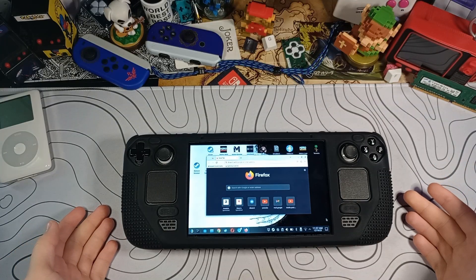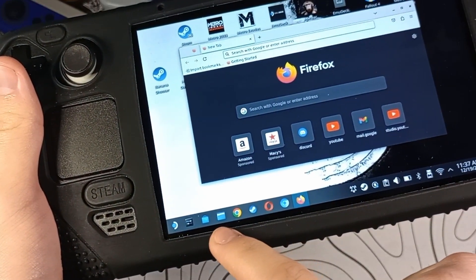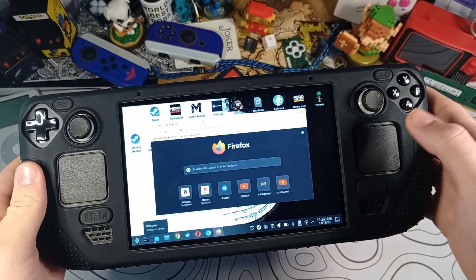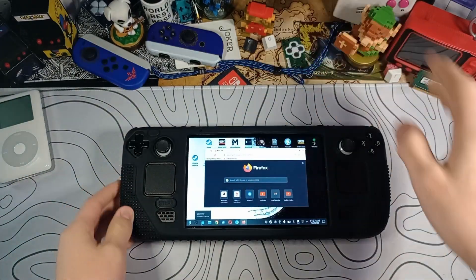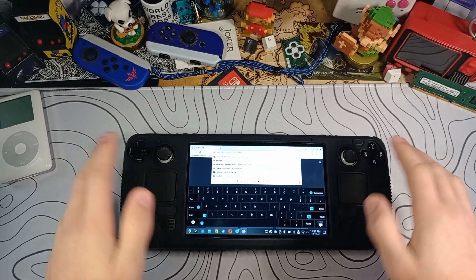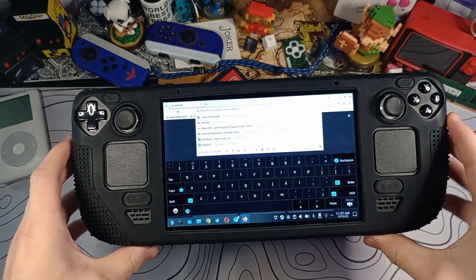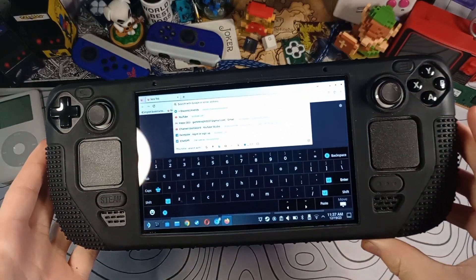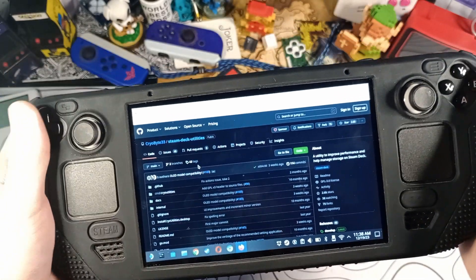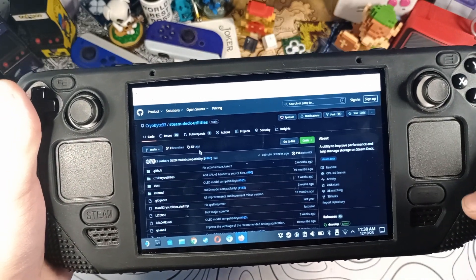You'll want to make sure that you have a browser installed. If not, there's a store on the desktop — go to that store, click it, and install Chrome, Firefox, or whatever you want. Firefox is one of the first things on the list. Also, Steam Plus X brings up your keyboard if you aren't using a full keyboard and mouse. This is the GitHub page for Cryo Utilities — I'll leave the link below, but if you search 'Cryo Utilities Steam Deck' or 'Cryo Utilities GitHub' you should find it.